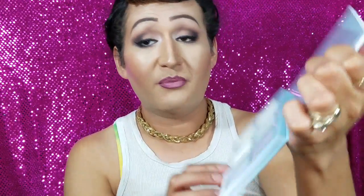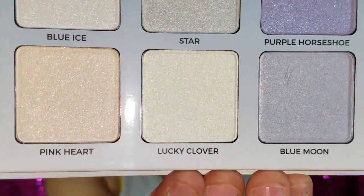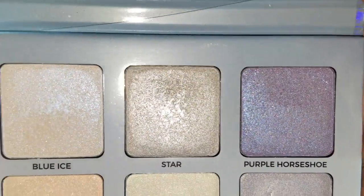Check out the purple — and the bottom three colors are Pink Heart, Lucky Clover, and Blue Moon. If you want to see swatches on these, just keep watching. Here they are in the pan.